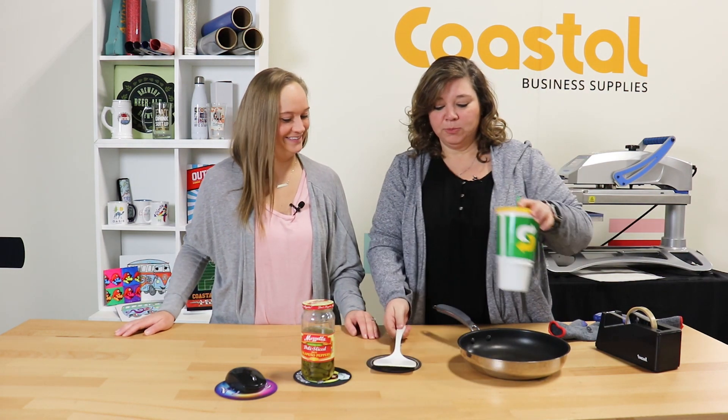Or you could also put your spoon on there so you keep the mess off your counter. There you go. And we do have products, templates, and instructions available online, so be sure to check those out as well. Thank you for watching our video tutorial. See you next time.